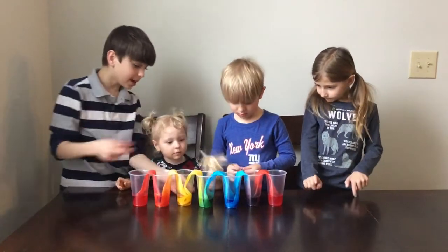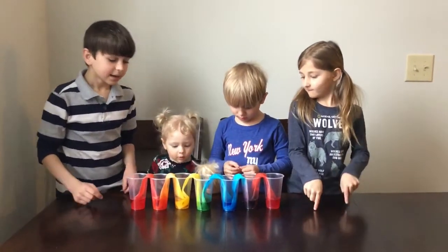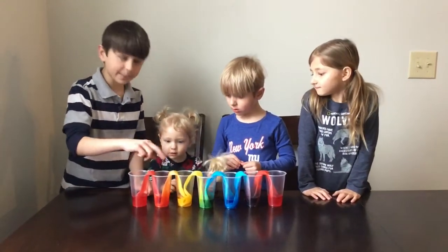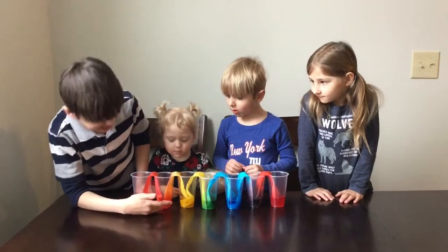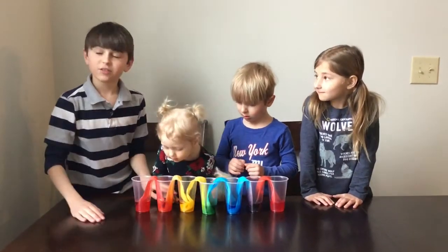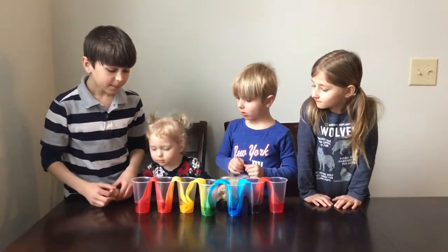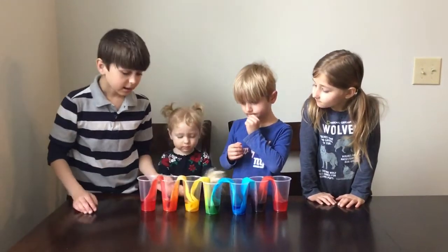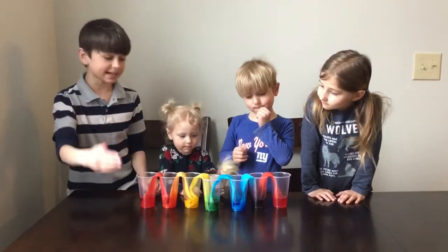The blue also traveled up the napkin and mixed with the yellow, creating green. Then the yellow traveled up the napkin and the red traveled up the napkin, and the water mixed together and created orange. This is perfect for toddlers because it teaches them the colors of the rainbow and how the primary colors become secondary colors.